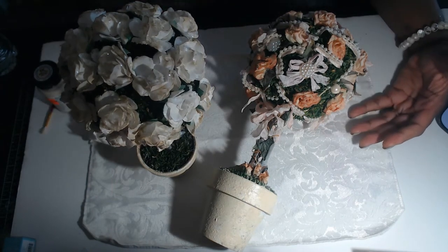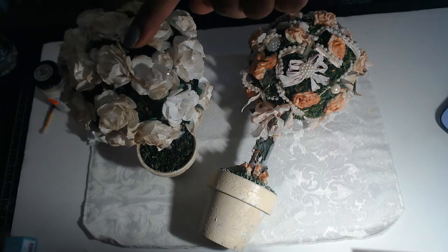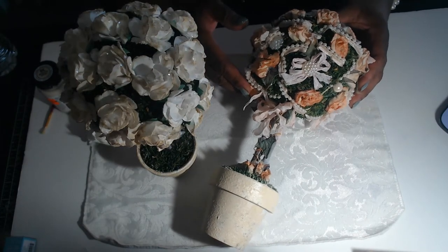They're really not that tall. I'm going to guess these are about 10 inches tall — that's the shortest one — and then the taller one is probably about 14 or 16 inches tall.